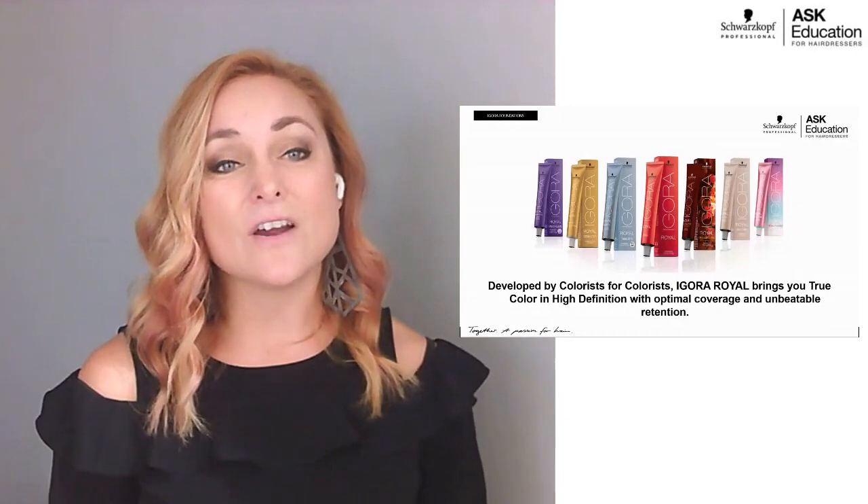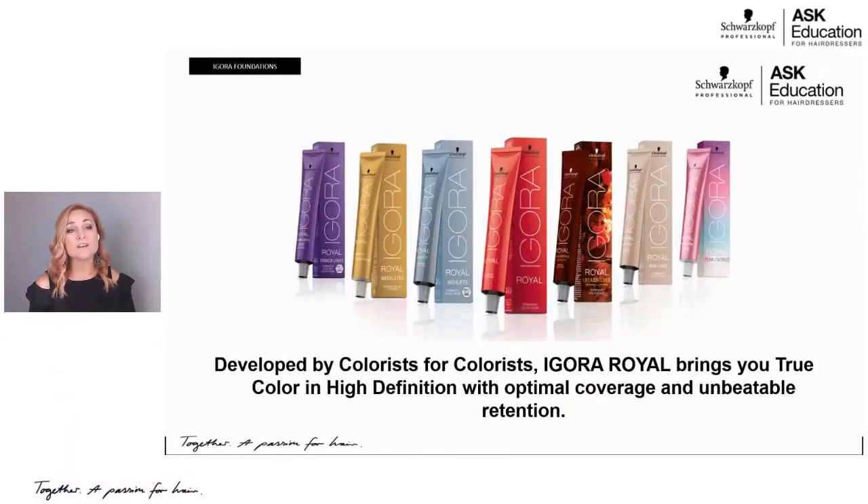Agora Real is Schwarzkopf Professional's 360-degree color perfectionist. If you look at all the different boxes, we have shades to match anything you could possibly need. The core line is mainly this red box in the middle, but to the left are specialty categories — high lift, age series, and fashion light high lift — and everything to the right are fashion shades. I'll explain why we have different colored boxes later in the presentation.